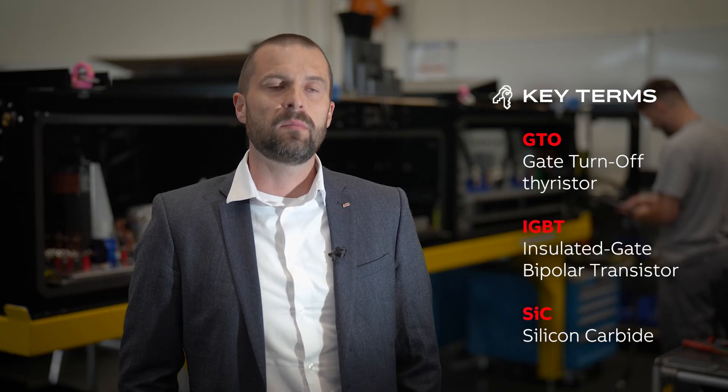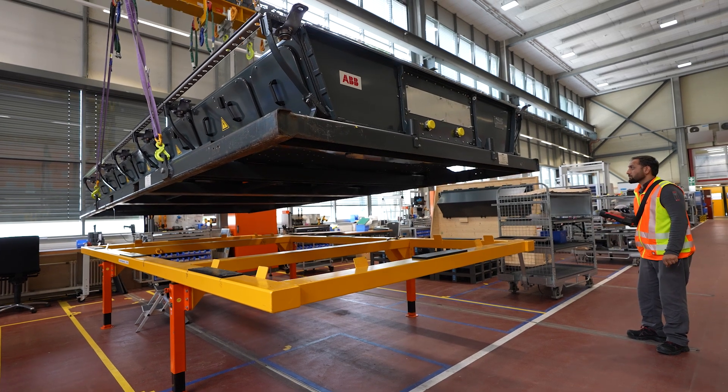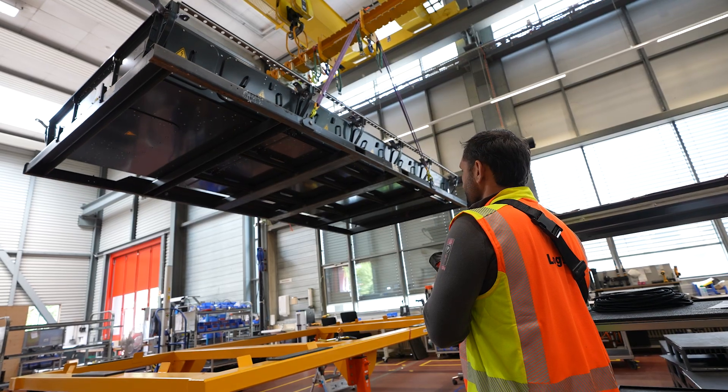Currently, power electronics has evolved in the sense that from GTO we went through to the IGBT, and now we also have silicon carbide devices. The devices are becoming smaller and more efficient. At the same time, we also see a big trend in digitalization and using digital tools for predictive maintenance, so that devices become more reliable and available.